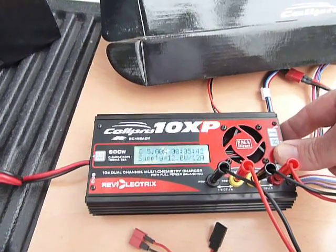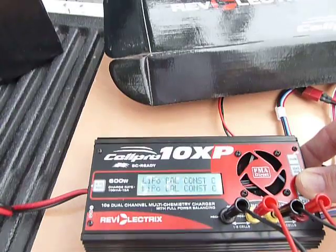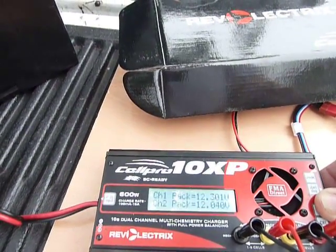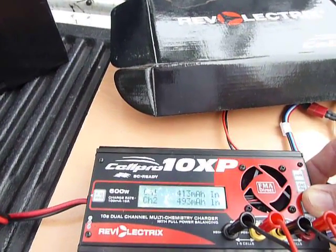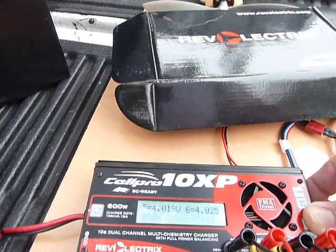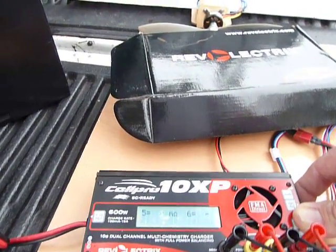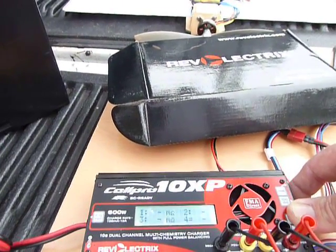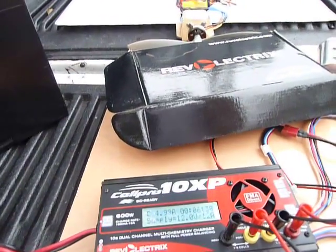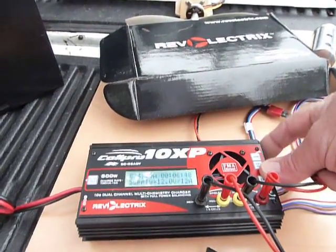Back to our charger — going along at 5 amps per side. We're into balance mode now, which means it's approaching the full level. Pack voltages for packs 1 and 2 — I've put in about 400 milliamps per side. There's my individual cell voltages. This is a 600 watt charger that can do up to 15 amps. You can hear the fan running — it comes on at 5 amps or more, or it's got a thermal sensor that turns it on if necessary.